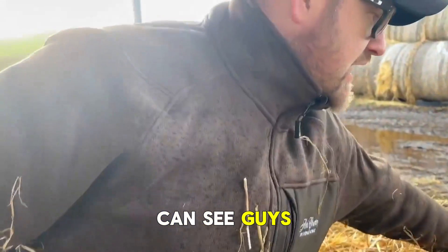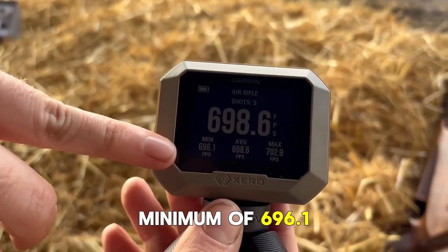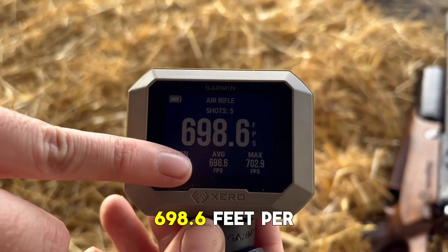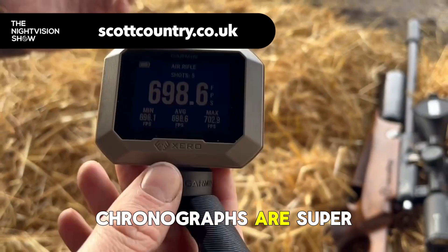As you can see guys, on that footage we've got a minimum of 696.1 feet per second, an average of 698.6 feet per second, and a maximum of 702.9. These chronographs are super easy to use and so easy to set up.